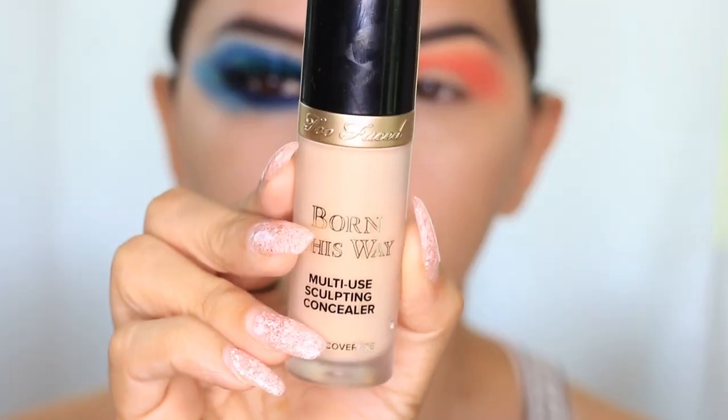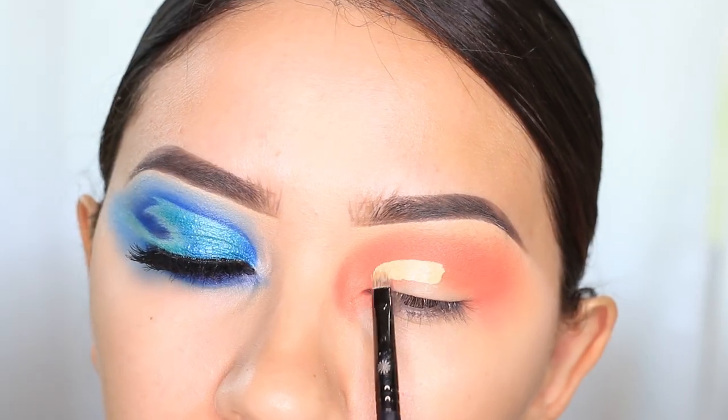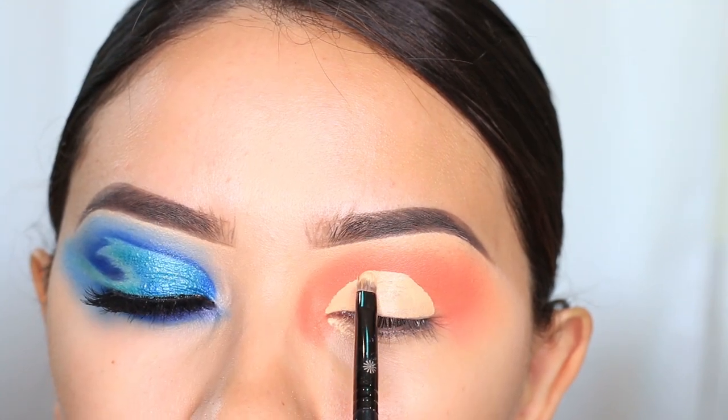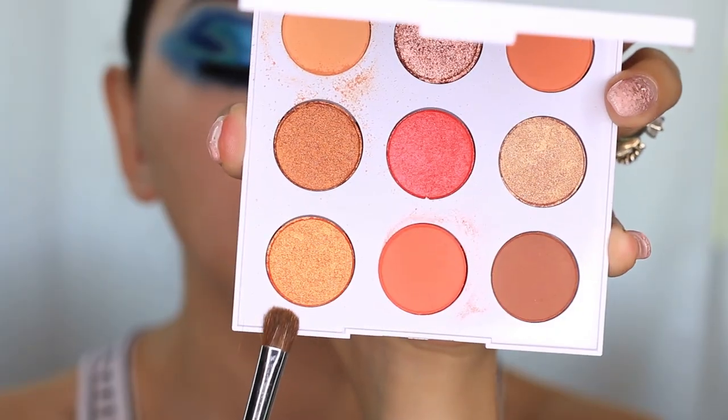You can see it on my eyes, and after I used that shade, I did a cut crease and I filled in the cut crease with the shimmery orange shade that's in here. It is such a beautiful shade. I didn't even have to wet it.